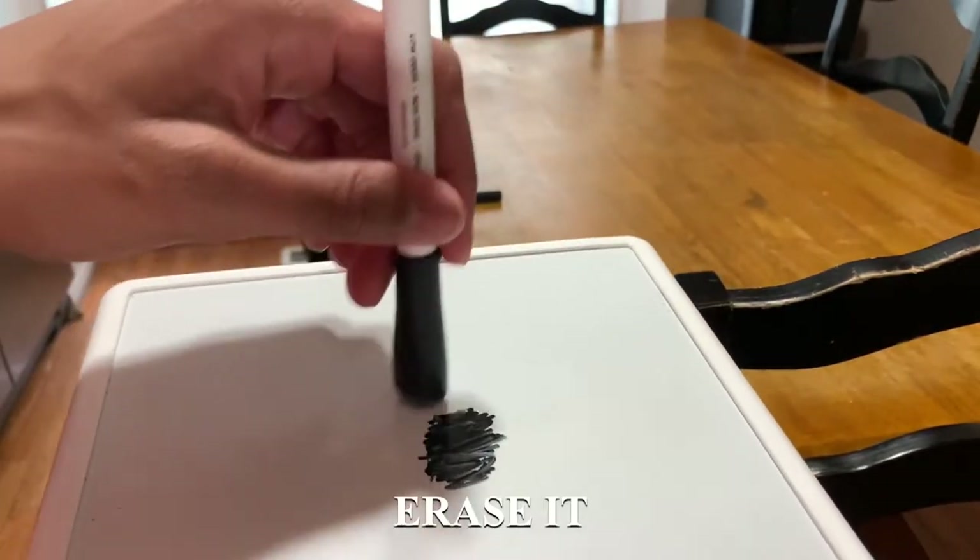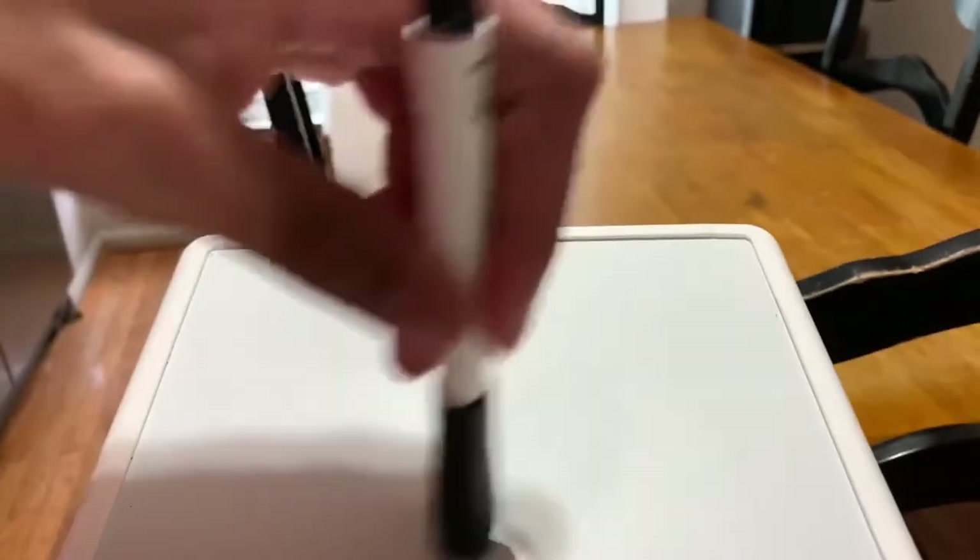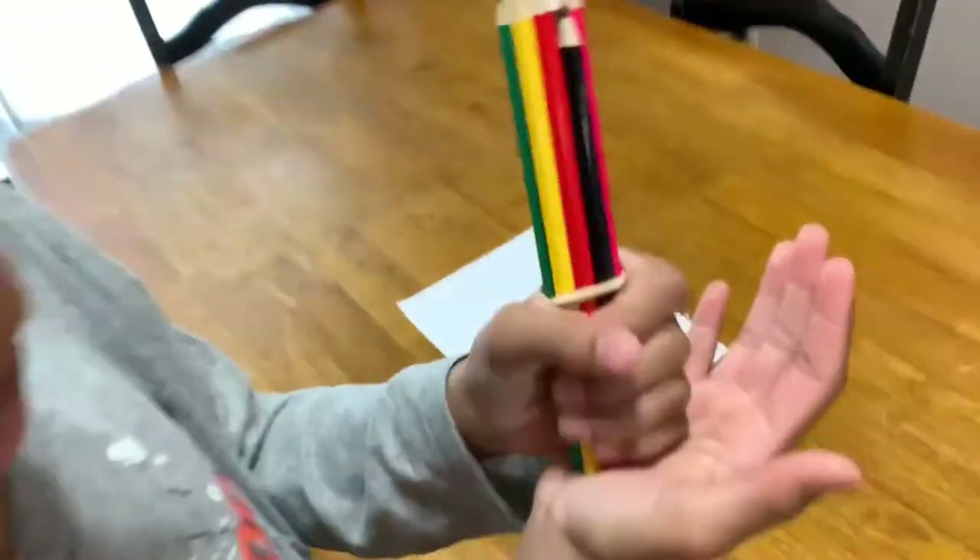Once you're done covering it, you just erase it. Let's see if this works — oh no way! This actually worked! Look at that, there's nothing left on it — well, there's a little bit of black on it, but that's fine. All right, on to the next TikTok hack.